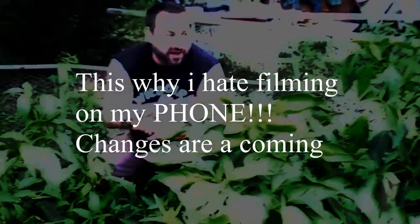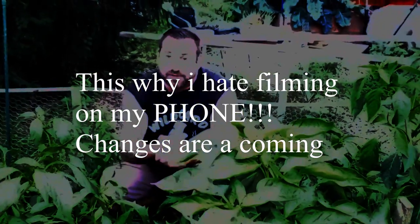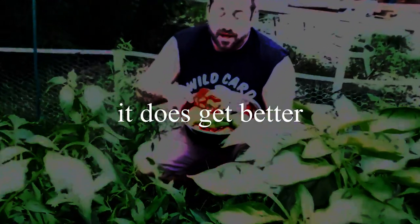All right, so here we are at my pepper bed. I said I was going to come through and do a harvest, but I'm actually going to do a true harvest. I'm going to bring you along so you can see what I'm finding right now, because I got so excited after just being in here for two minutes. I can't wait to go through the rest of this four by twelve foot bed and see what we get. Why don't I bring you around here and you can see what I'm picking.